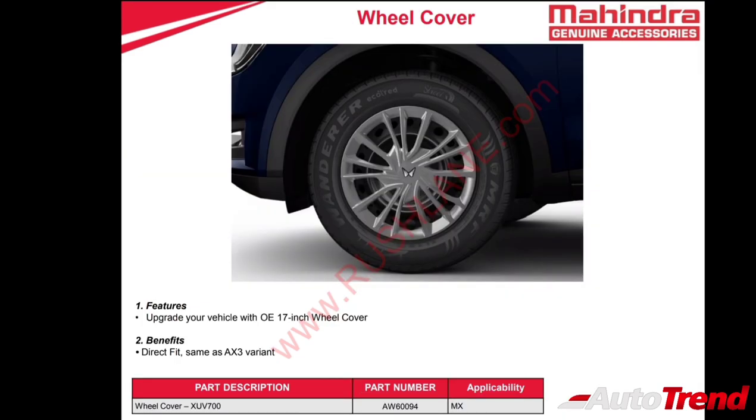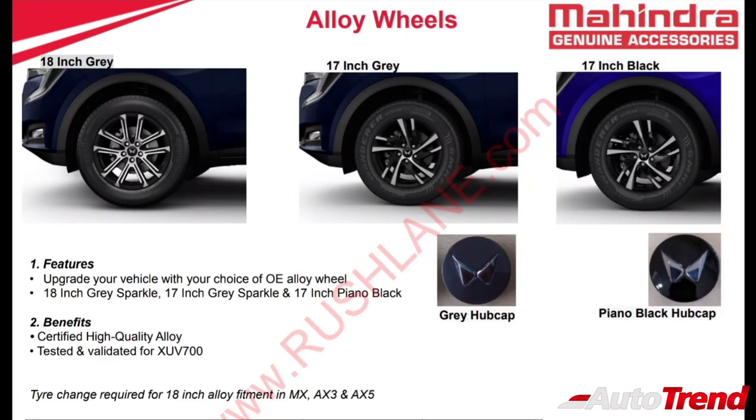The first accessory wheel option is a 17-inch OE design wheel cover applicable for the base level MX variant, with a design exactly similar to the AX3 variant. There are also 18-inch dual tone alloy wheels similar to the top spec AX7 variant, which can be fitted to all variants including MX, AX3, and AX5, provided the tyres are also changed from 17 to 18-inch. Additionally, 17-inch alloy wheels are available in grey or black for the MX and AX3 variants.